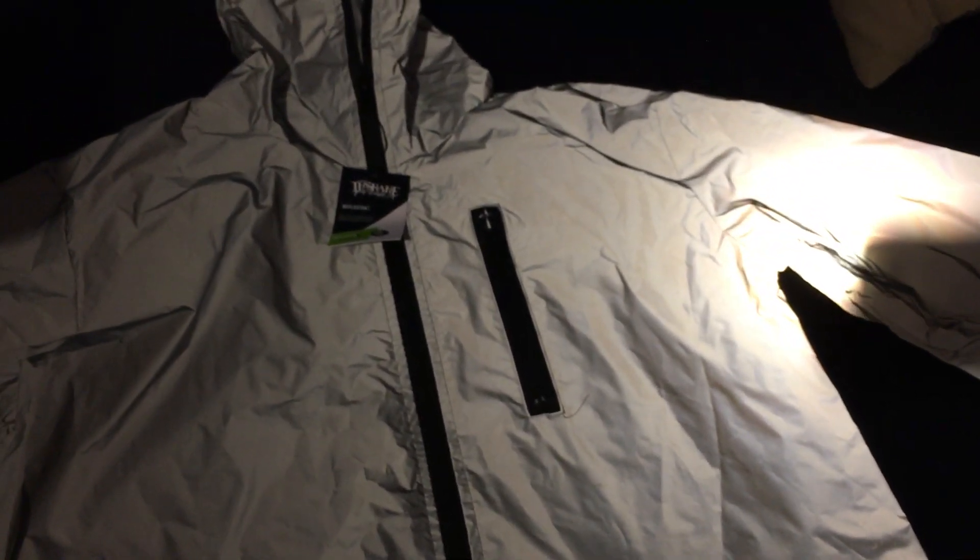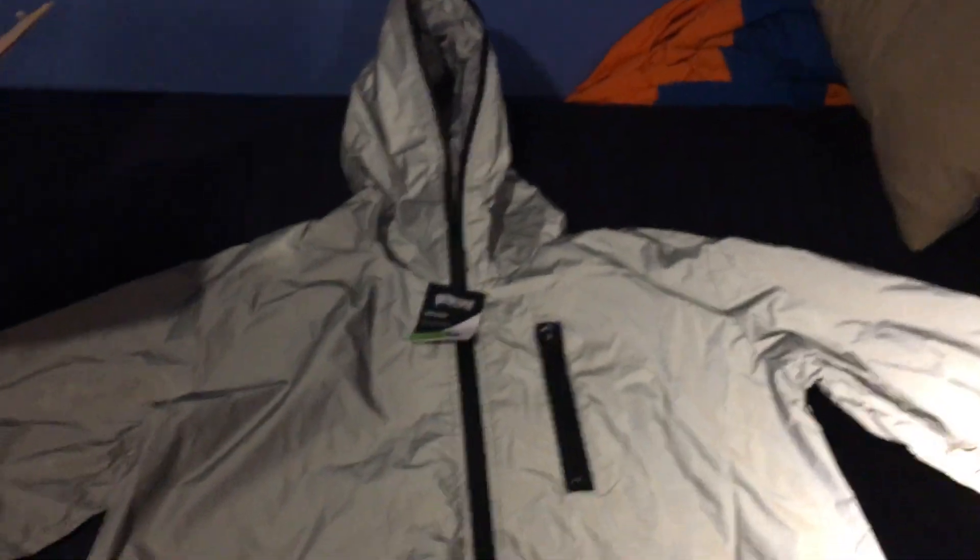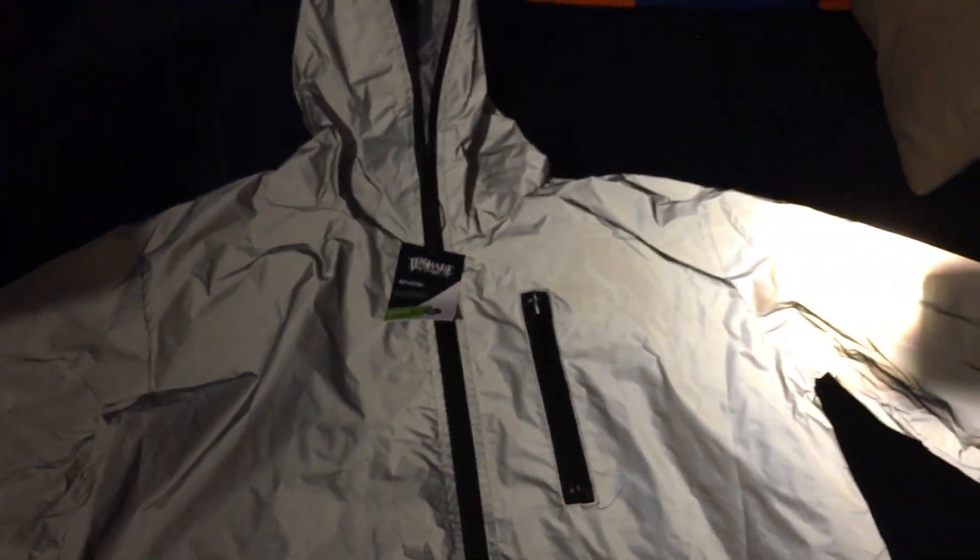First, looks like we got a jacket here. In-Shane Designs on the back. Looks like there's this 3M, the way that it's reflecting off the light a little bit. A nice windbreaker jacket, got the pocket here on the chest, pocket's down here, full zip-up. You can cover your head fully. The tag here says In-Shane Designs. Reflective. This is a 3M jacket with the full zip-up over the head. That's actually pretty cool.